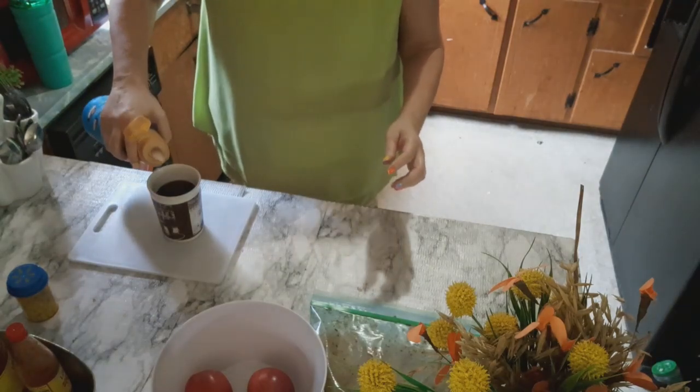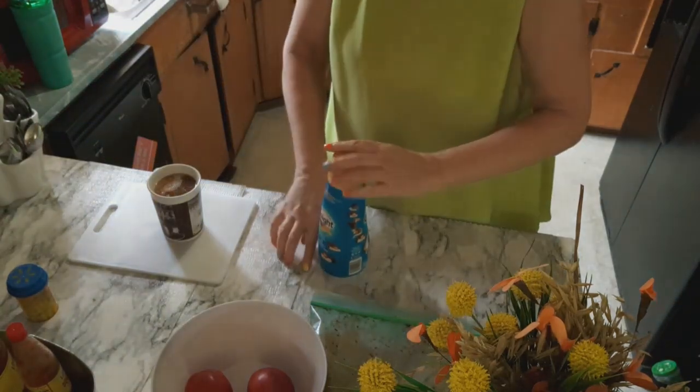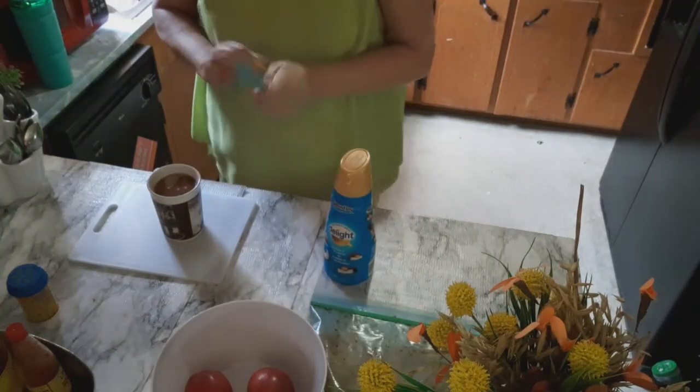You gotta live, right? If I died, I can say I enjoyed the Almond Joy Creamer.